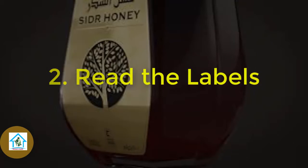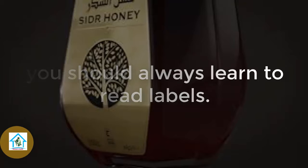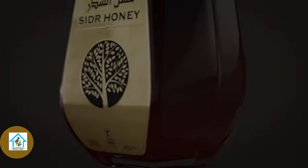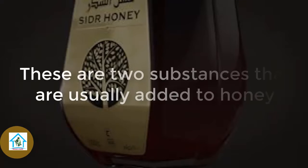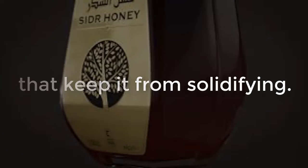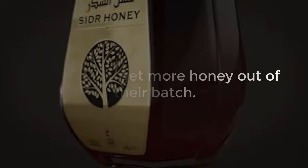2. Read the label. Before you purchase any products, you should always learn to read the labels. Make sure that the ingredient list of the honey does not contain high-fructose corn syrup or glucose. These are two substances that are usually added to honey that keep it from solidifying. Companies also add this to honey so that they get more volume out of their batch.